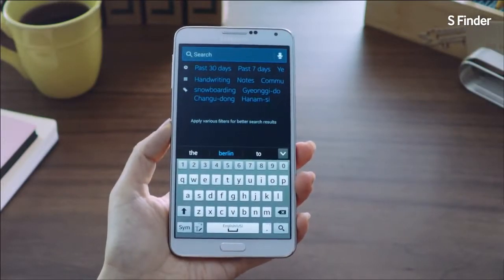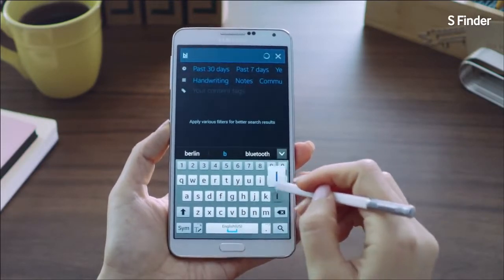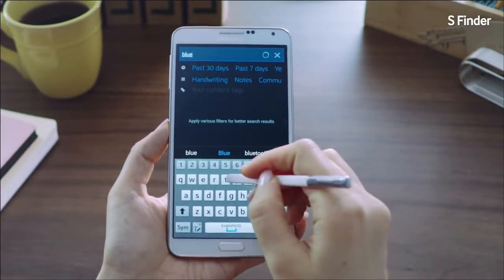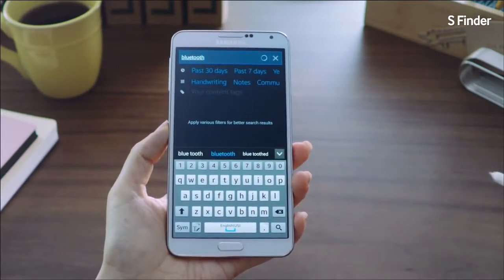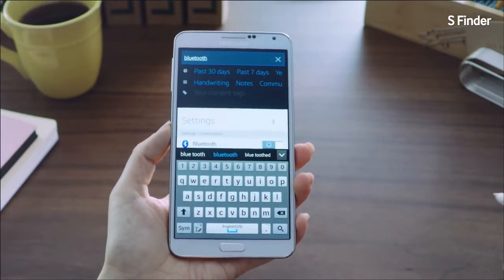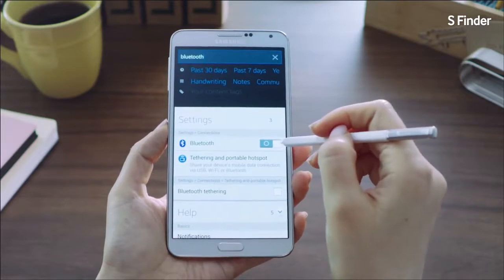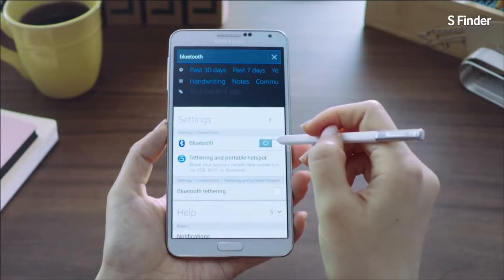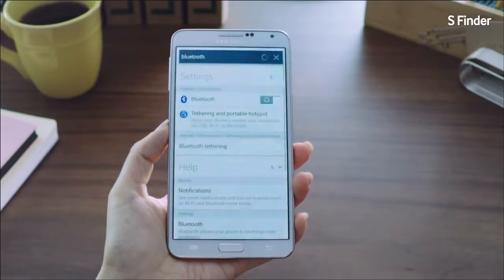Another cool feature lets you search within help and settings. Let's say I want to activate Bluetooth on my phone but I'm not really sure where to find the settings menu. I'll search for Bluetooth, easily find the settings menu, and I can even turn it on within S Finder. It's just as easy as that.